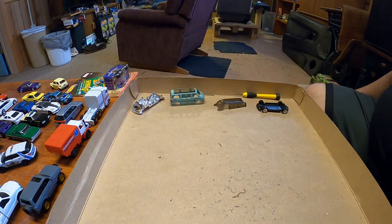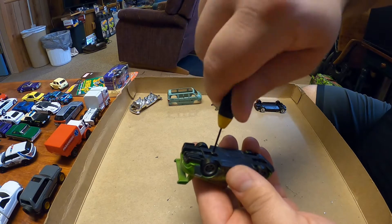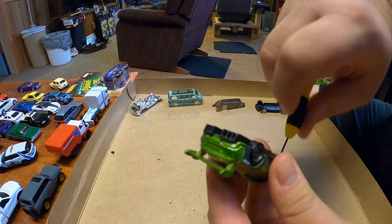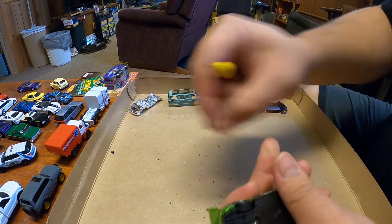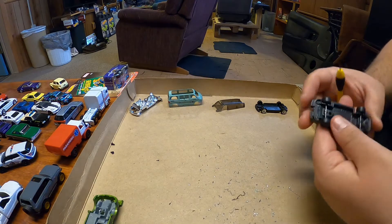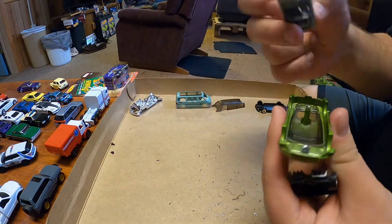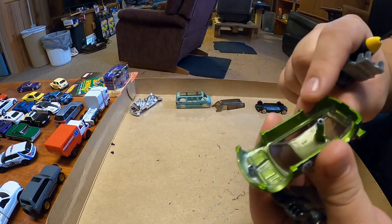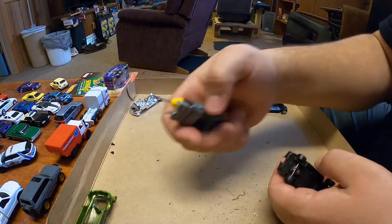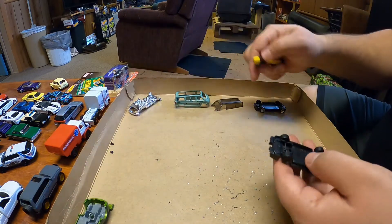Right now I just want to get the wheels on here. I'll take this one apart — got the little 2-56 screws in here, I think they're 3/16 long or something. You don't want ones that are too short because they won't reach, but you don't want ones that are too long otherwise you gotta drill holes way deep. Some cars don't have very long posts. This Bentley's got a real short front post — you won't be able to drill very far, otherwise you might come out the hood.